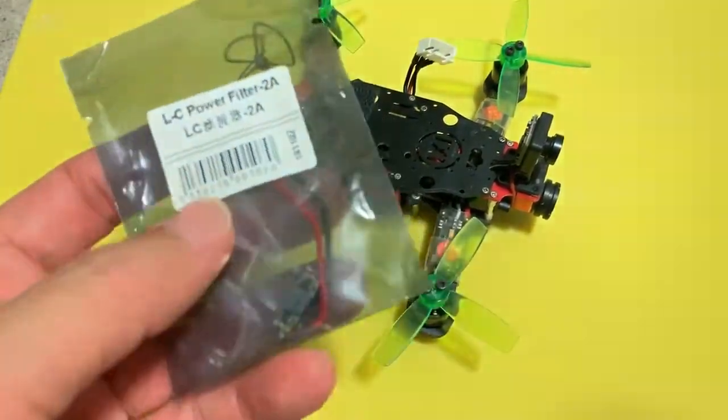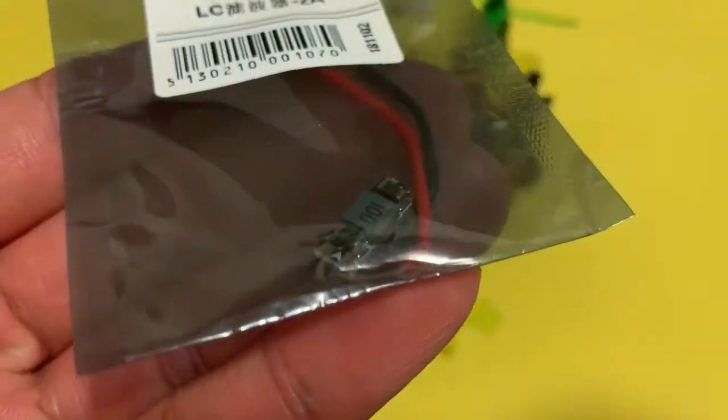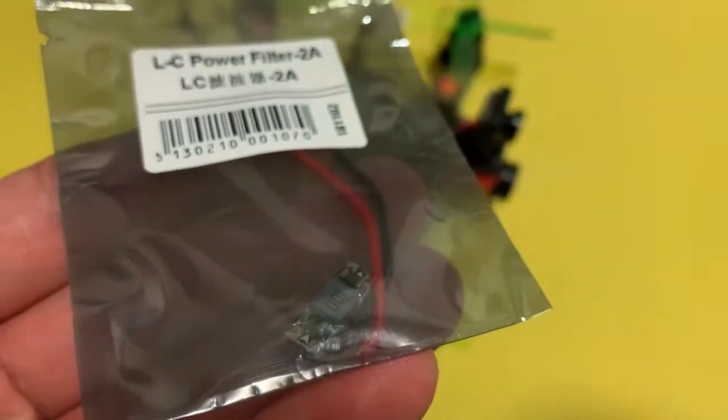This is an LC filter from AliExpress and it has a really small form factor. In fact, it's so small that I believe it will fit into the tiniest of drones out there. So now let's get started and fit this into the drone to see what happens.